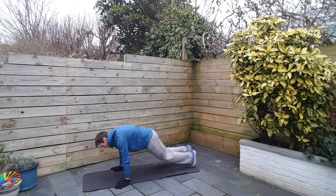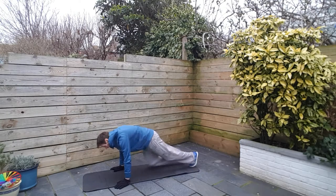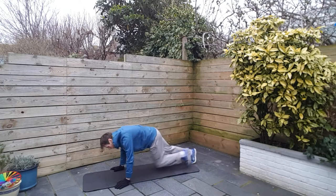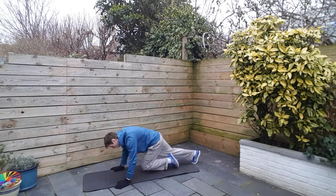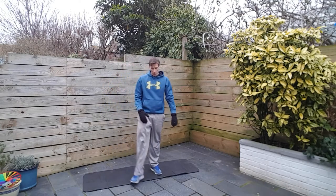There might be a few dicey moments where you're struggling — I'm sure there will be for me as well. Eight seconds left here. Get these mountain climbers out of the way early doors. Two and one. Up we go. Next up, high knees.